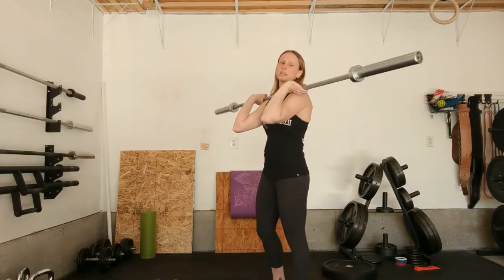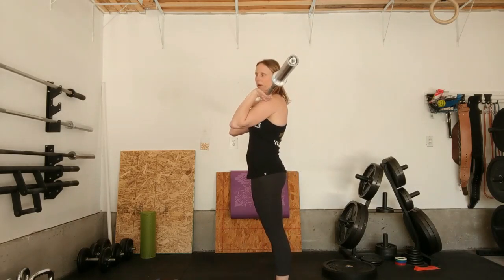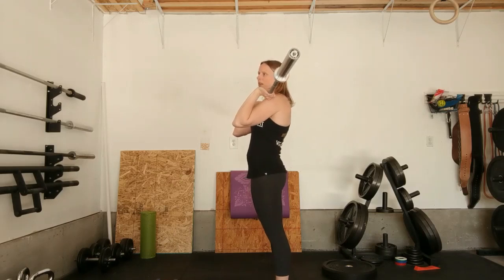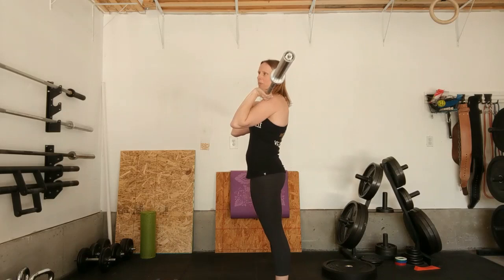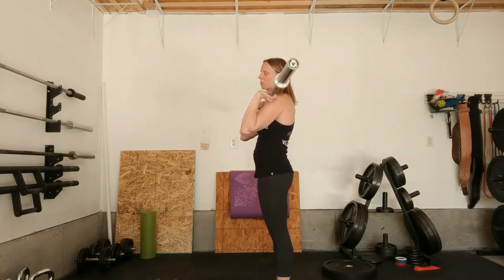The push press is going to start with your feet about hip width apart. You're going to have your hands just outside of your shoulders. You're going to rest the bar on your torso and have your elbows just in front of you. It's a little bit easier to see how this movement works from the side — you'll notice that my elbows are just in front of my body and I've got a good upright torso. Most of the overhead movement comes from your hip drive, rather than just the strength of your arms like a straight press.